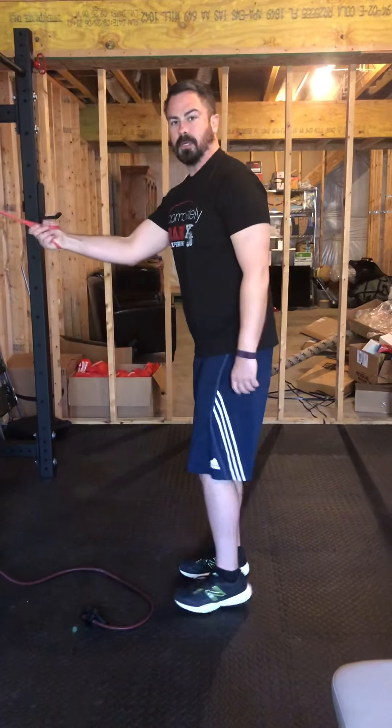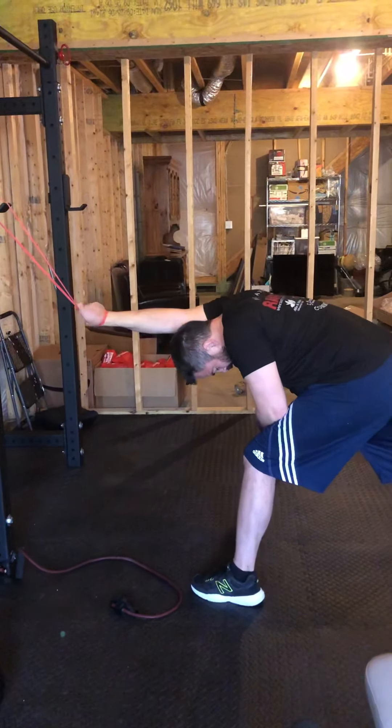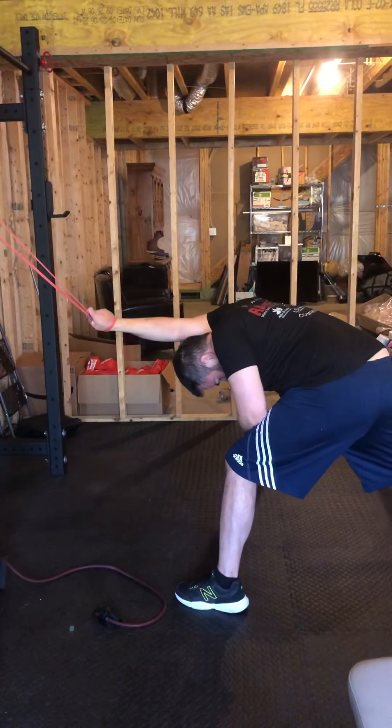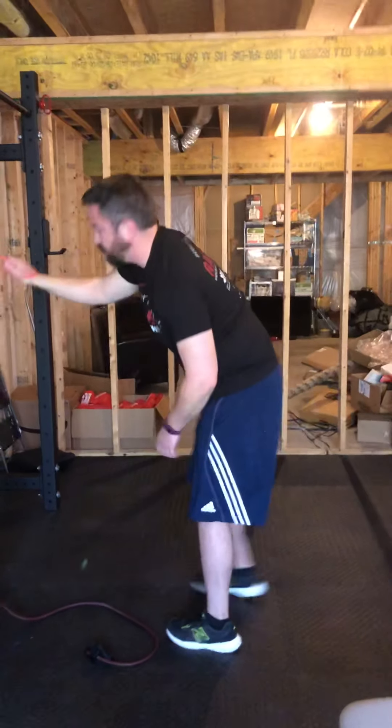And then all you're going to do is switch hands. Get a good stretch there — internal to external rotation. Pull it through, internal to external rotation, getting some good movement through there. You want to hold those positions for at least 30 seconds up to two minutes.